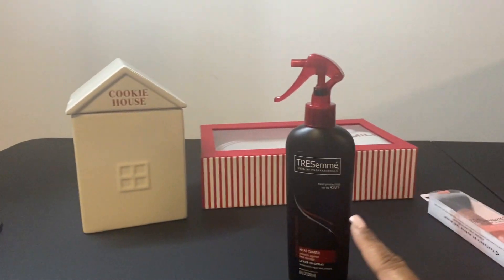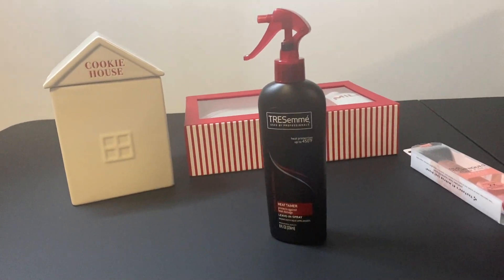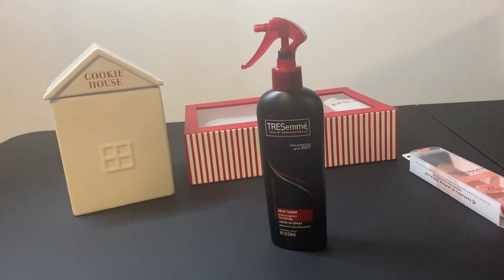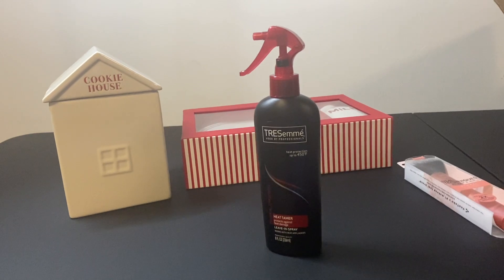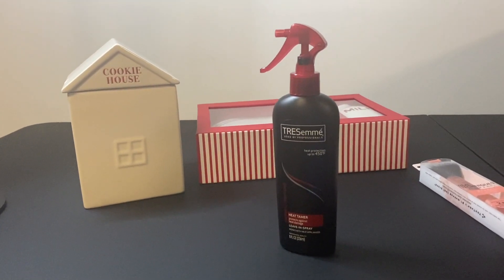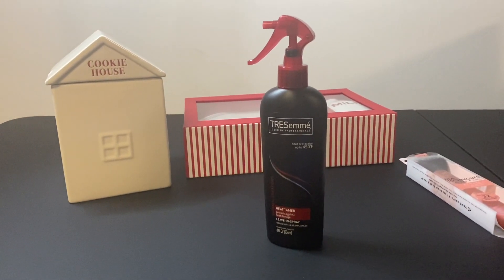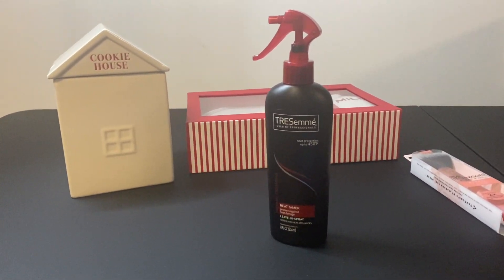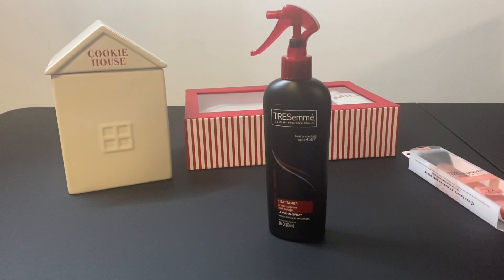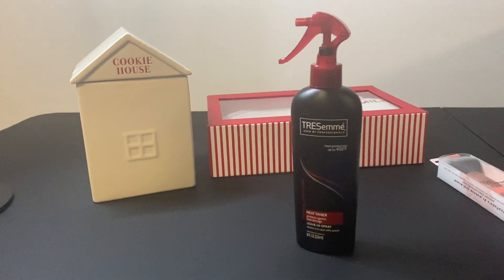The first thing I'd like to share is this heat tamer for my human hair units. I heard that this spray is pretty good for them — it protects your units when you apply heat. I'll let you guys know if it was worth it, but it was very affordable at $4.99.